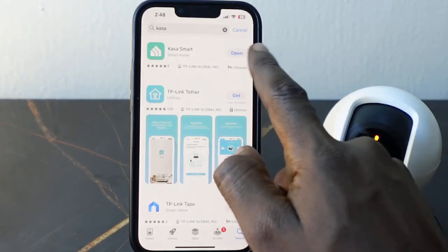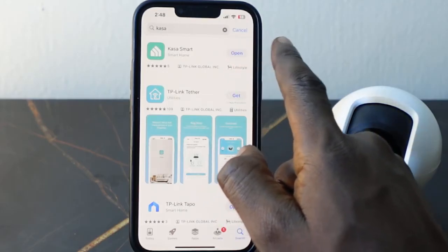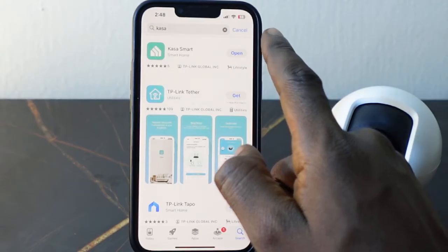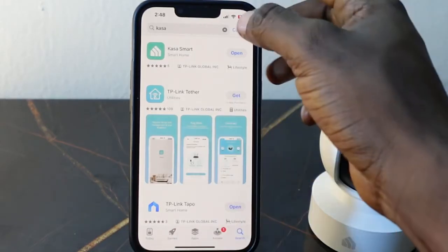In my case I already have the app on my phone so I just need to open it. If you don't have the app on your phone, you're going to see a download icon — tap the download icon and follow the instructions to download the app. If you don't have a TP-Link account, you'll want to sign up. Let's open it.